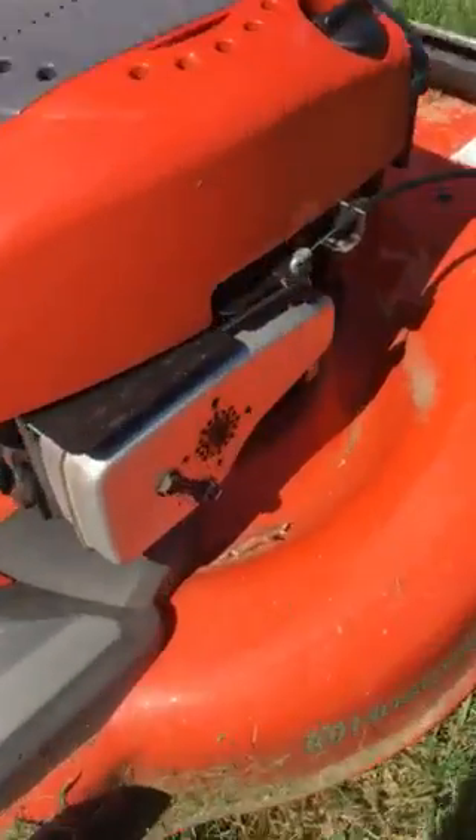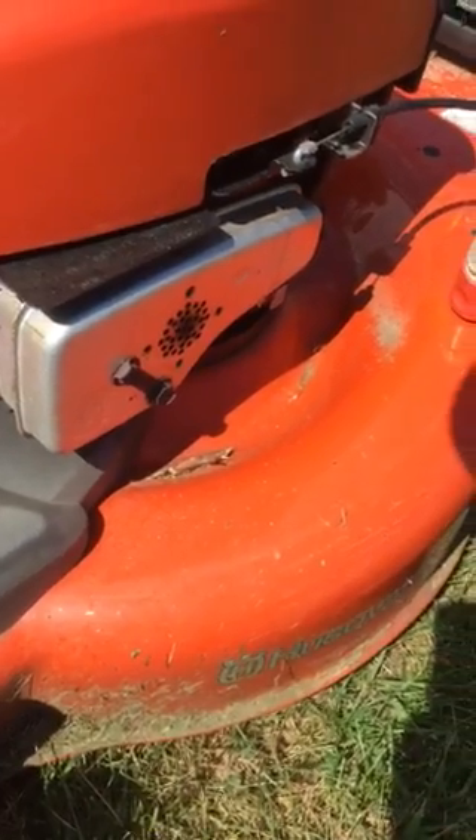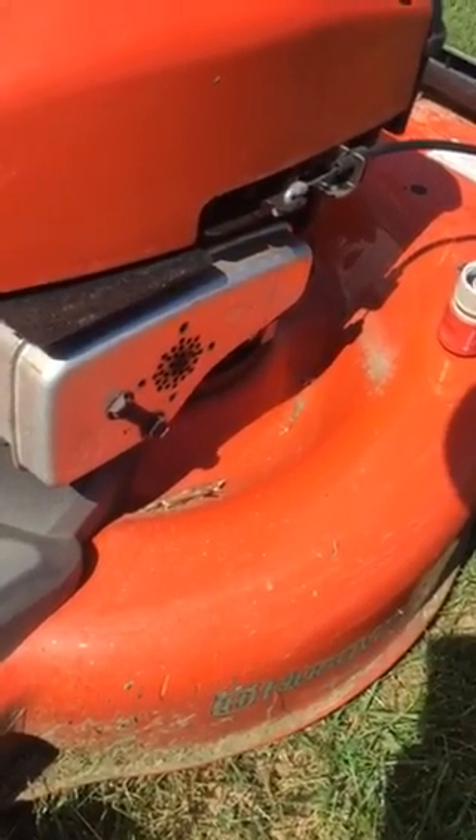This is a very well made mower for the money. I recommend this to anybody with a hillside, and these mowers are very cheap to maintain.